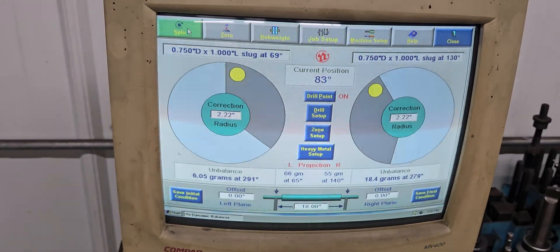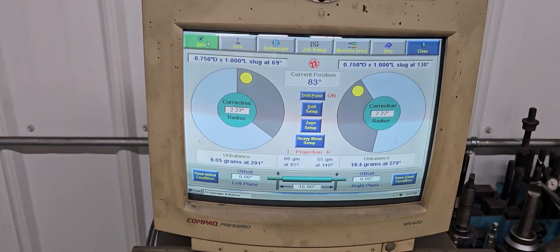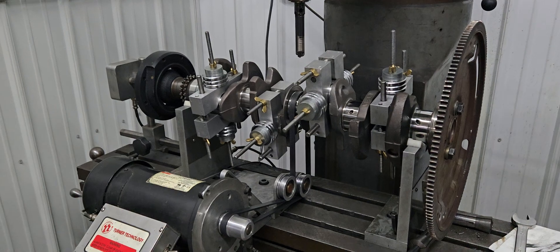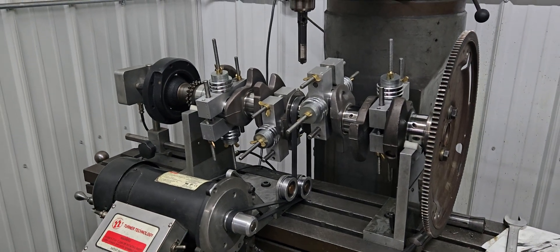What I'm gonna do next is put on an aftermarket flex plate for the rear and see how close it is compared to the factory, and then we'll go from there.